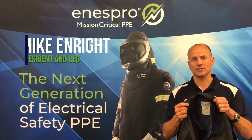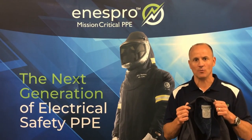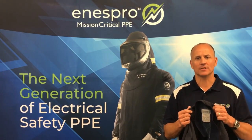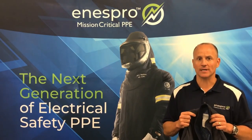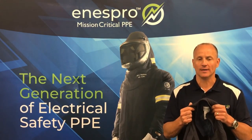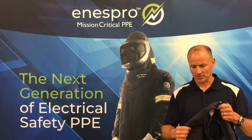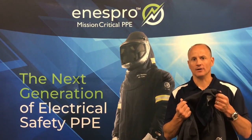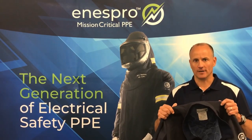The ARC rated and flame resistant fabric system in this 40 cal suit is extremely lightweight. It's 45% lighter than our standard 40 cal suit, even 20% lighter than our 20 cal suit, and about the same weight as our 12 cal suit. The fabric system utilizes a dry fire, Nomex, and Aramid system — extremely lightweight for comfort.